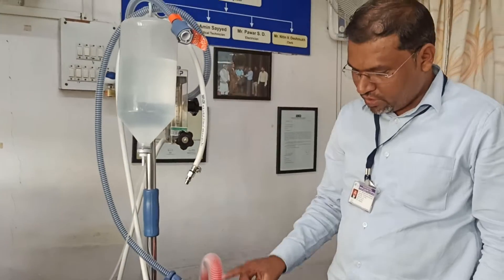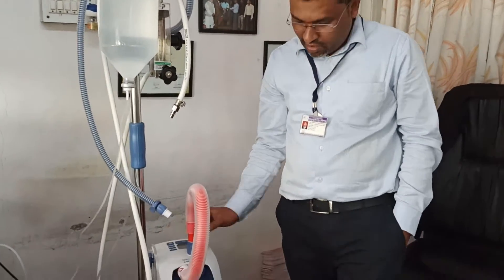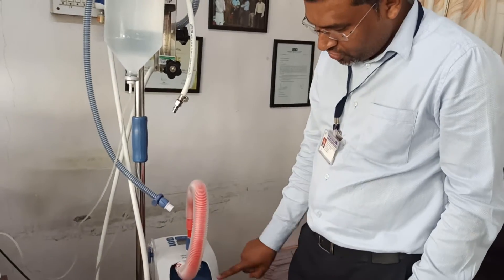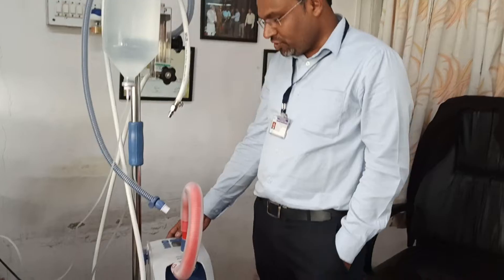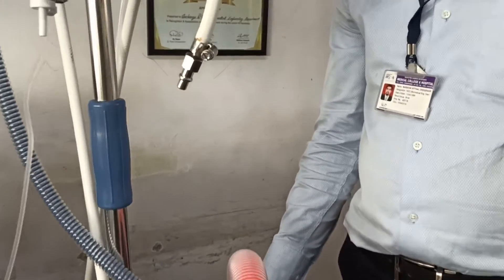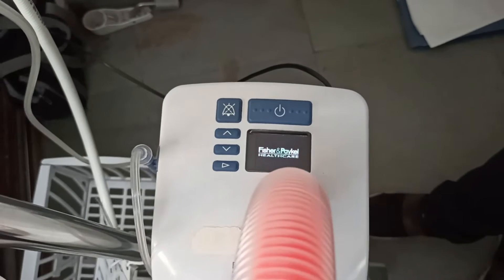To repeat: first you have to take the red color tubing — the main connection is here — and connect it at the left side of the machine. There is a blocker. This is the basic arrangement, and then you just switch on the machine. Automatically the machine will go into disinfection mode.